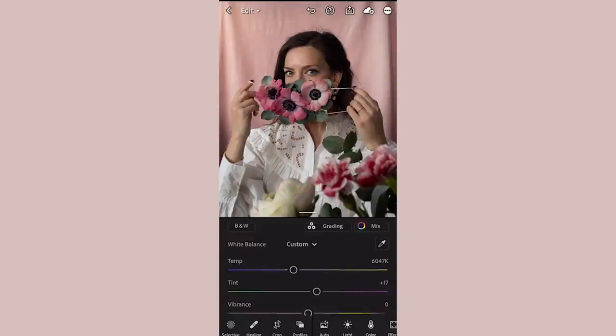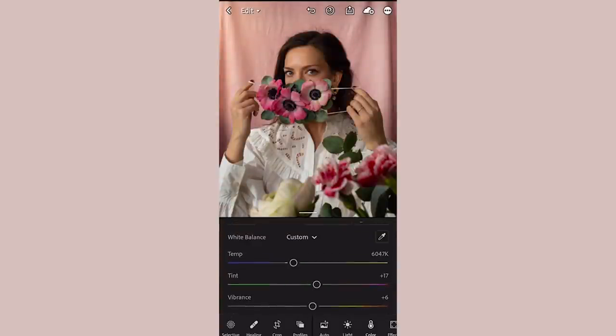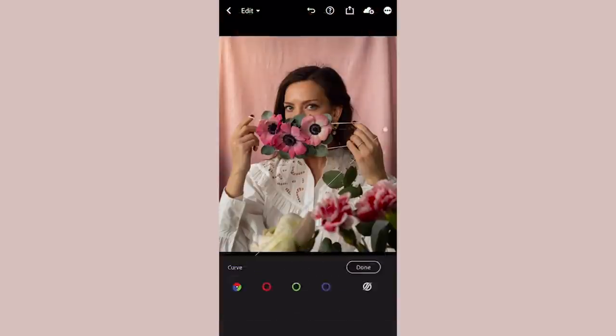The next thing I want to do is increase the saturation a little bit and also the vibrance. The main difference between saturation and vibrance is that vibrance doesn't treat all pixels equally — it only adjusts the least saturated colors in the image. This is great when you don't want to blow out any colors, which can easily happen with the saturation slider.